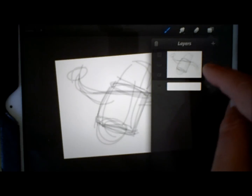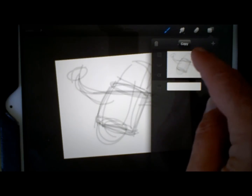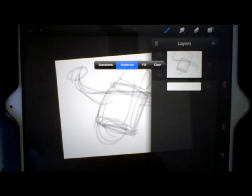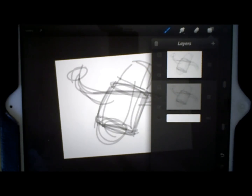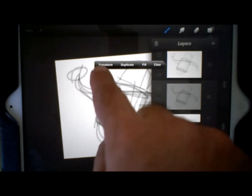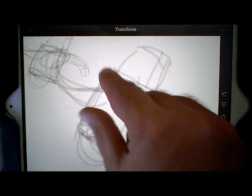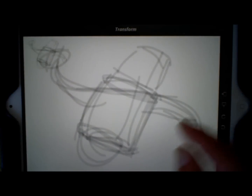Then what I'm going to do is go ahead and duplicate this layer by just tapping on it — tap on the layer, hit duplicate — and it's going to make a second layer, you'll see it pop up right here. Again, it has to think a little bit, so don't be too impatient with it. Then I'm going to hit transform and just pull this one up here really small so we can keep each step.